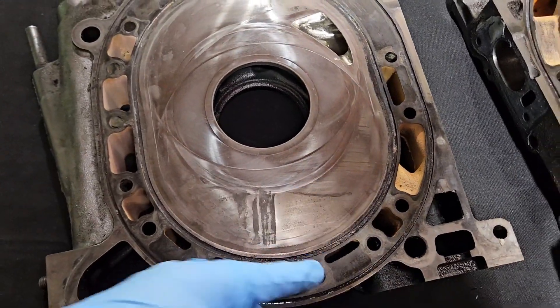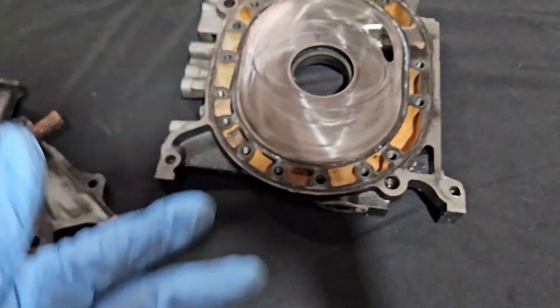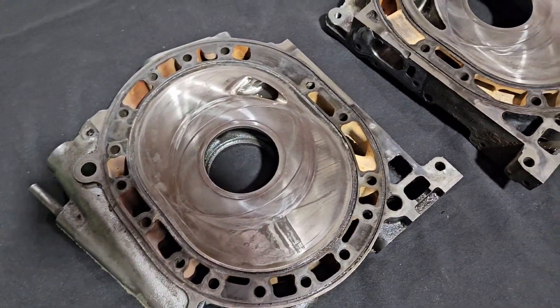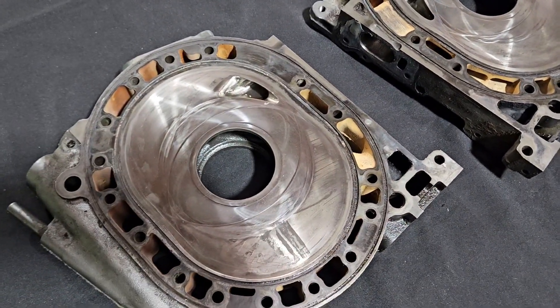They've never been resurfaced before, so there are a few thousandths of material there that we can remove safely and not heavily affect the nitriding, because we do want to make sure that we keep these housings in the best condition possible. And we always cut the least amount possible.